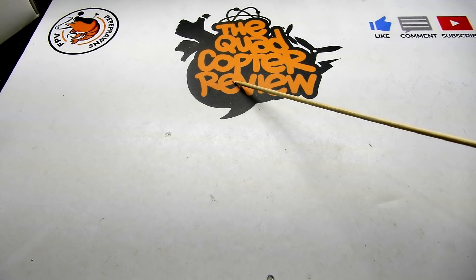Hey everybody and welcome to the Quad Capture Review. I'm your host Pepe Prons. Today we've got a special guest — Breath of the Lease, FreeFPV for short — my new baby girl.